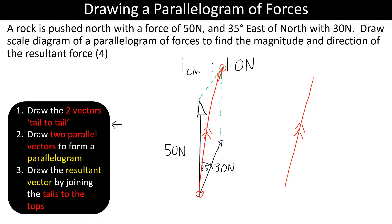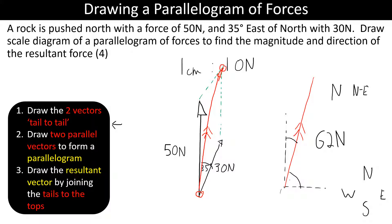You need to measure the length of the resultant. It will be greater than 50 newtons — for example, if you measure 6.2 centimetres, that's 62 newtons. Vectors always have magnitude and direction, so you also measure the angle from the vertical or horizontal using a protractor, or describe it as north-northeast, since it's closer to north but slightly to the right.